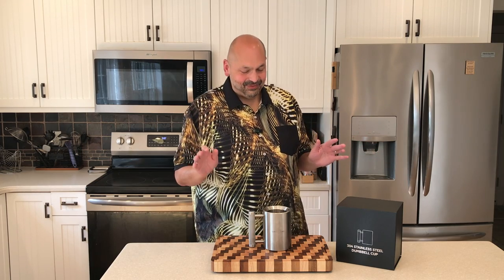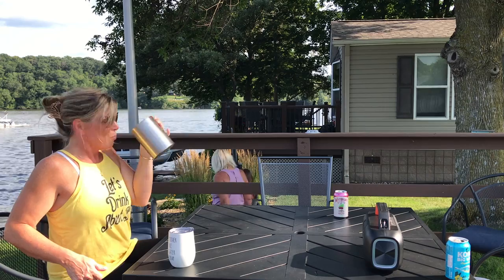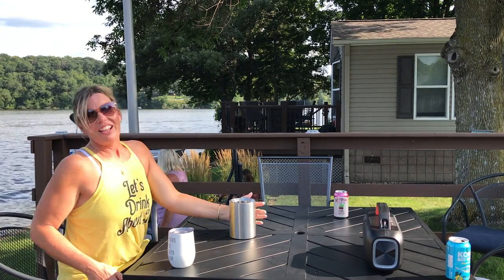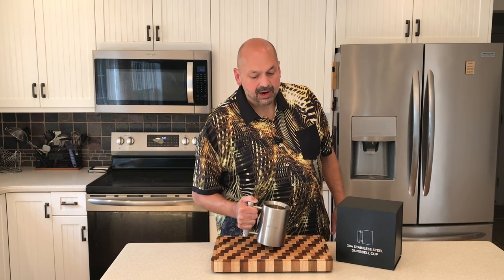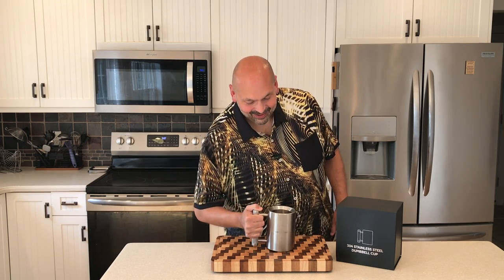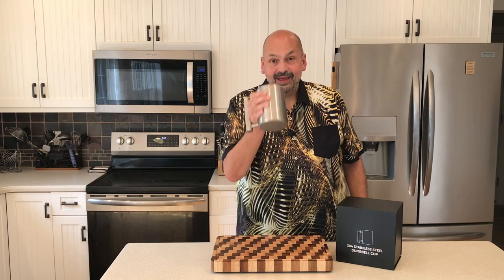My wife actually came up with the secret to doing this successfully — you could call it cheat mode. If you're going to lift it like this, I can't do it; I get wobbly right away and there's no way I could drink from it. But I'll share the secret with you: if you stick your hand into the handle, then it's not so bad.